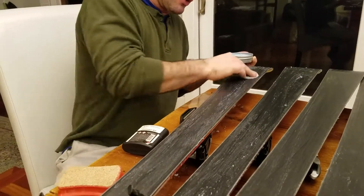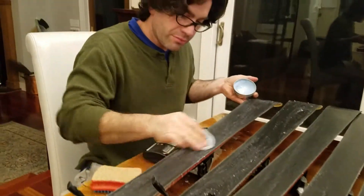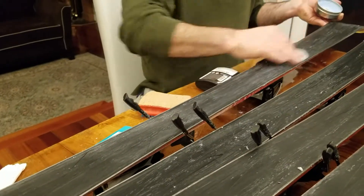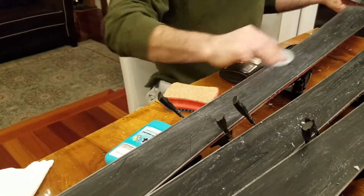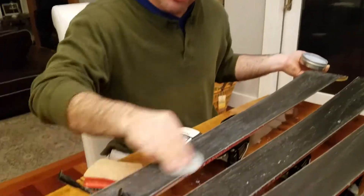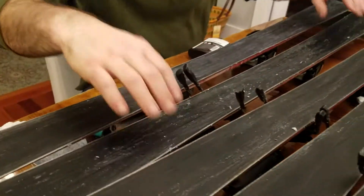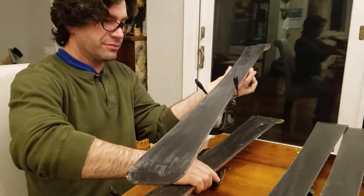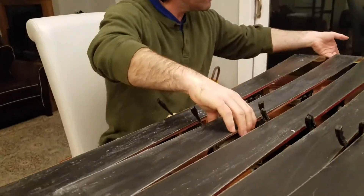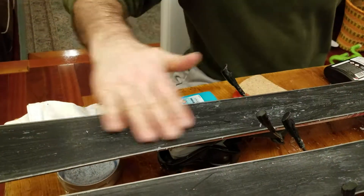It's a paste wax, so you don't need an iron — it just makes it easier. You want to make sure that it's room temperature. Then once it's set in, leave that for a few minutes. We'll take one of these skis that have already had the wax put in them. After it's set in for a few minutes, the wax will become dry and ready to be wiped down, but this one is still a little bit wet.